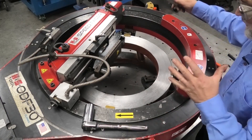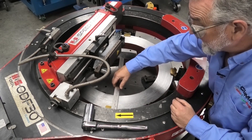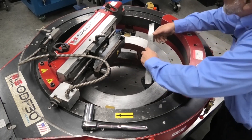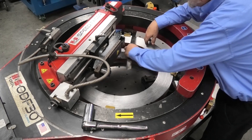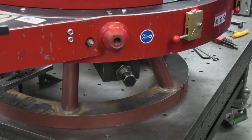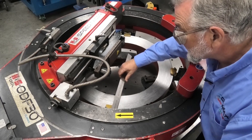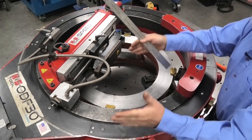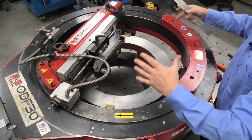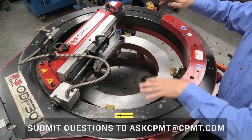Now that I've removed my lifting eyes, the machine is roughly sitting on the flange. I want to take an accurate measurement from the inside of the ring to the OD of the flange, and measure that on both sides. Then I can take my wrench and adjust the jaws to get me right on center. I'll do the first setting on one side, then the second on the other, and get it close to center and snug before I do the leveling process.